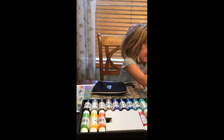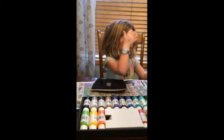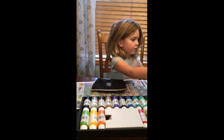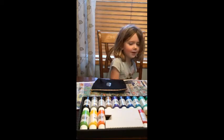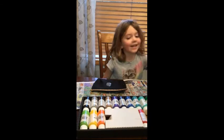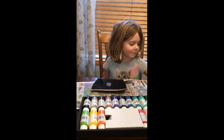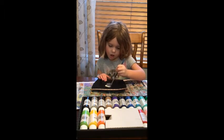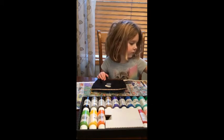Oh my gosh, I need this pink paint. Magic! It was magic. Abba-cadabba, make the pink, paint the peel. And now I'm just going to paint more colors on the lipstick.